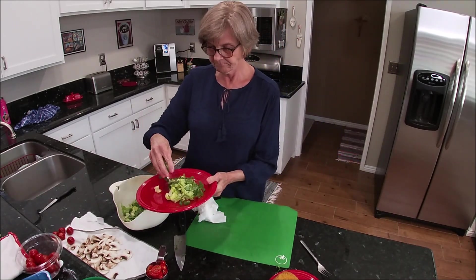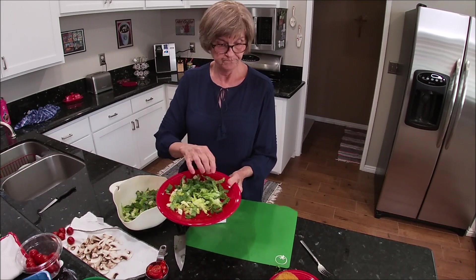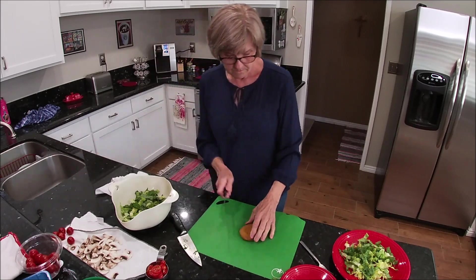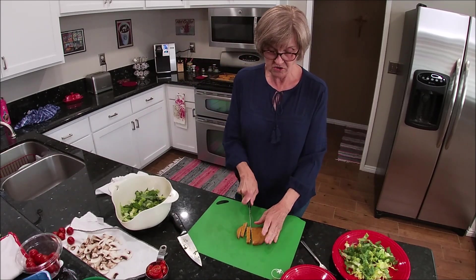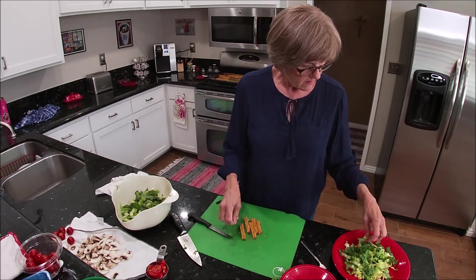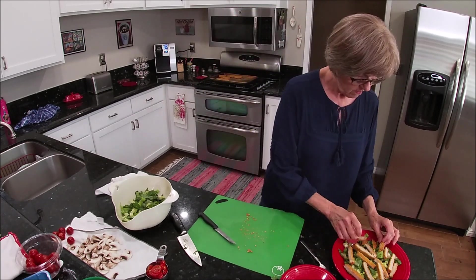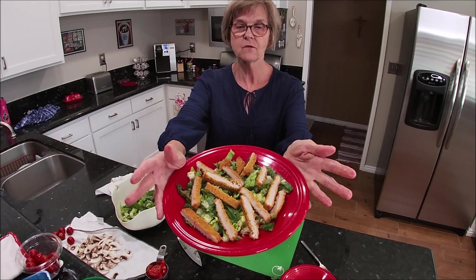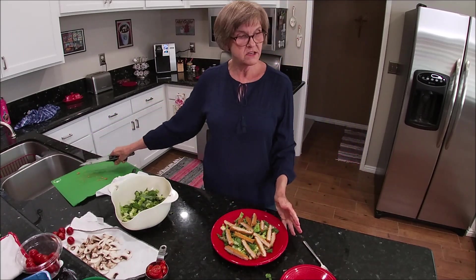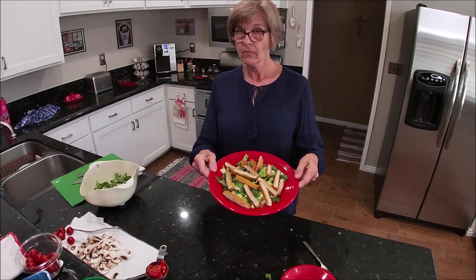I'm going to put some of the lettuce on this plate — I think this is going to be good, especially with that dressing. The next thing I'm going to do is slice up my chicken patties and cut them in strips. My dog Lucy is in here now; she smells the food and was just standing right around the corner. I'll lay the strips out here. So we have the romaine lettuce on the bottom, then the chicken strips, and then I'm going to top it with the mushrooms and tomatoes and drizzle the dressing over it.